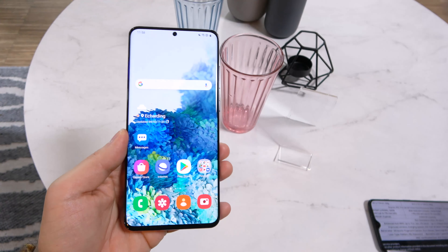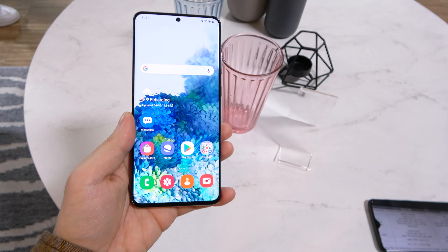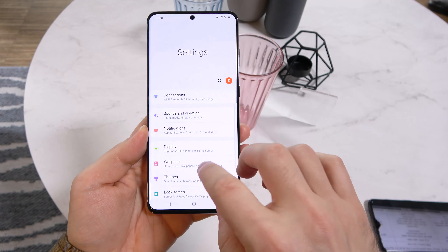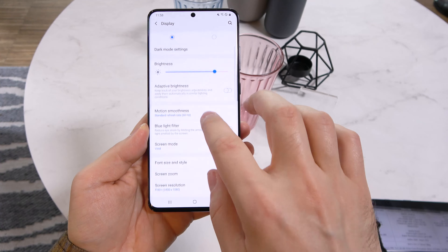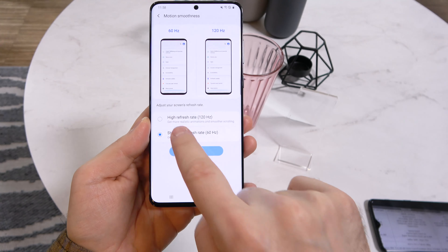It's a 6.9-inch dynamic AMOLED Quad HD Plus screen, which is HDR10 certified and able to provide you with 120Hz refresh rate. You can go here and see 120Hz or 60Hz — those are the options available.